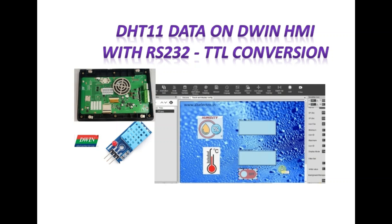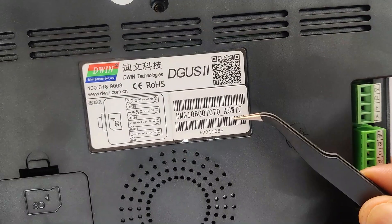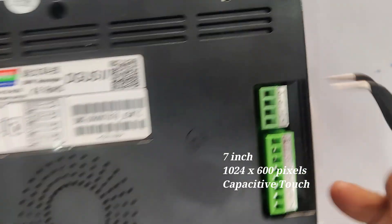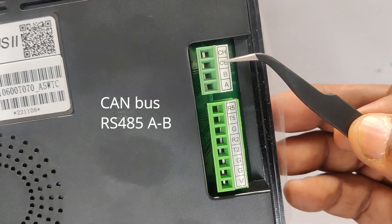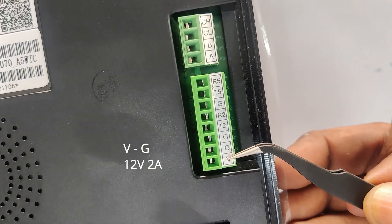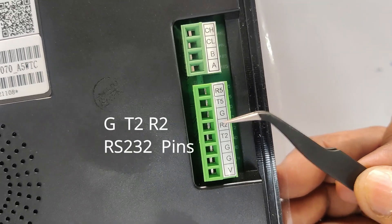This video is on displaying DHT11 data onto a DWIN HMI display. Here we have a 7-inch industrial grade display of 1024 by 600 pixels with capacitive touch. It has a good frame and is of industrial grade. The communication ports include CAN, RS485 A/B communication port, and RS232 port. The supply required is 12 volt 2 ampere.